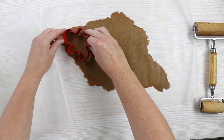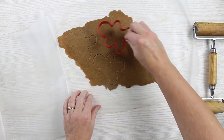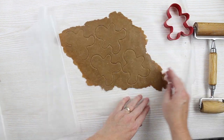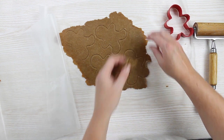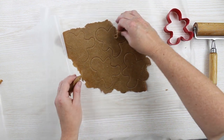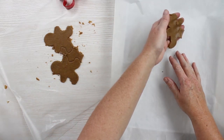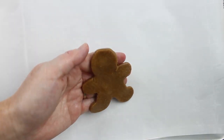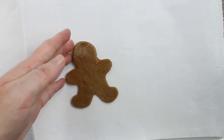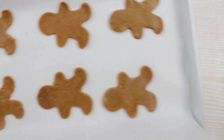We're just going to use our cookie cutters and cut some gingerbread men, then just remove all the excess. You can re-roll this out and make additional cookies. Then just peel up and add to a parchment lined baking sheet. Once you have an entire cookie sheet, take them to the oven.